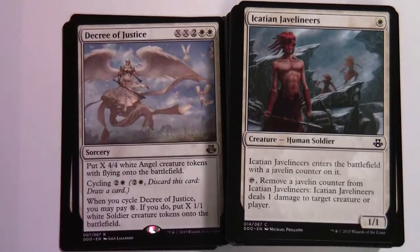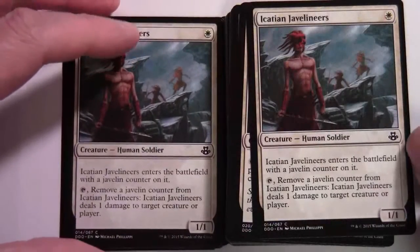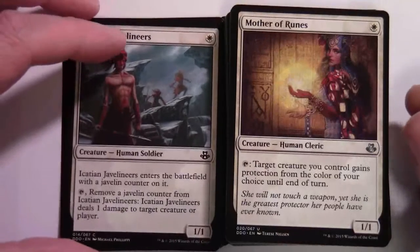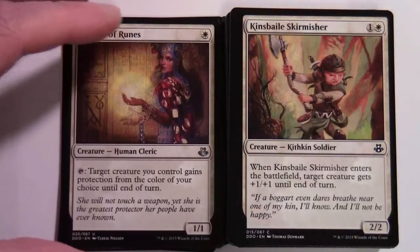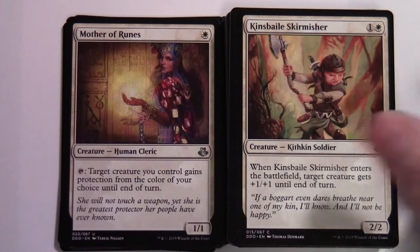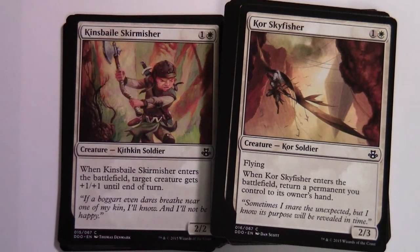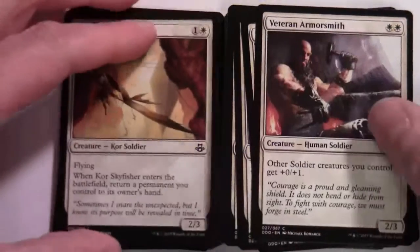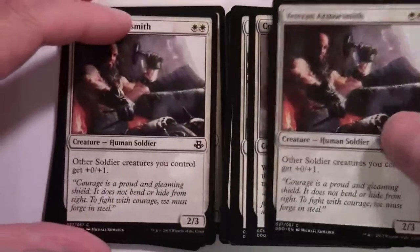Akrasan Javelineers — one white, 1/1 with an ability. Two copies of Mother of Runes — single white, 1/1; tap: target creature you control gains protection from the color of your choice until end of turn. Kinsbale Skirmisher — one and a white, 2/2 with an ability, two copies. Scouring Skyfisher — one and a white, 2/3 with flying and an ability. Veteran Armorsmith — two white, 2/3; other Soldier creatures you control get +0/+1, and there are two of those.